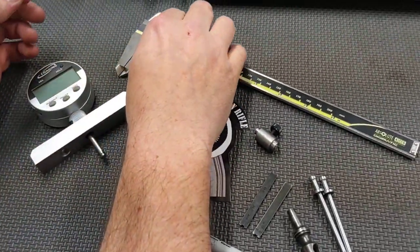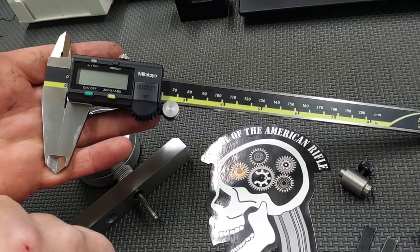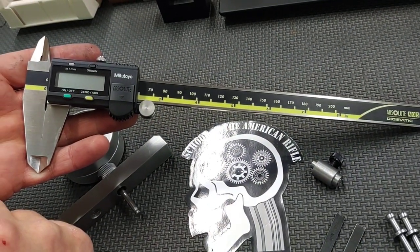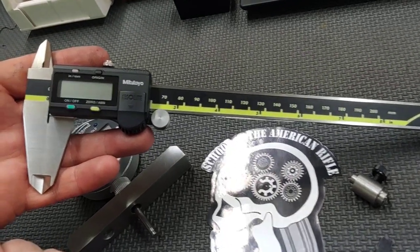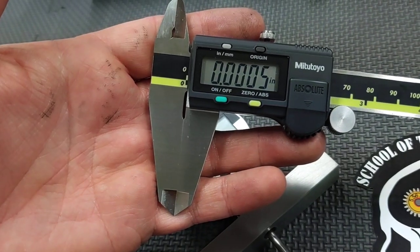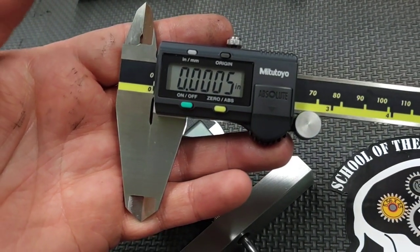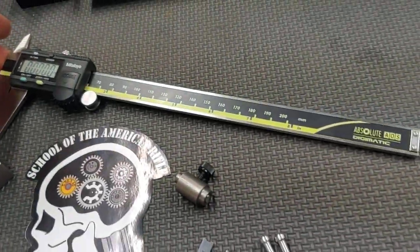The next is going to be using just a caliper. This is an expensive caliper — it will run you a couple hundred dollars — but you can use a cheaper one from Harbor Freight for this purpose. I wouldn't say it's the best tool for a defensive use gun you're trying to check measurements on, but a good caliper is a good measuring tool for the toolbox.